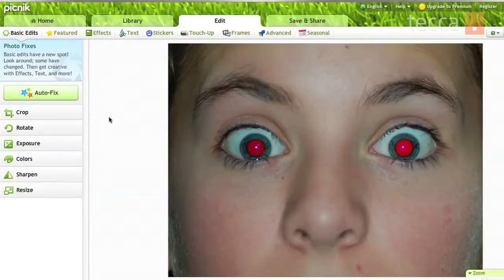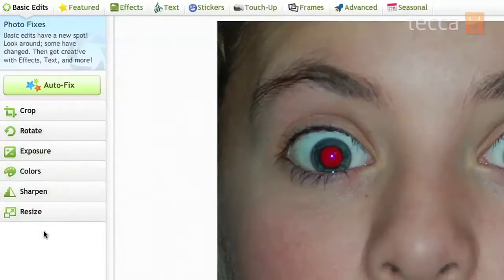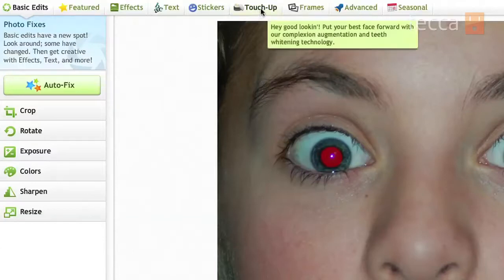Once you've uploaded your picture, which shouldn't take long, you can see on the left side we have some basic edits like crop, rotate, exposure, colors, sharpen, and resize. But if we want to do something like remove red eye, for example, we can go to the Touch Up button which is right here under Edit.